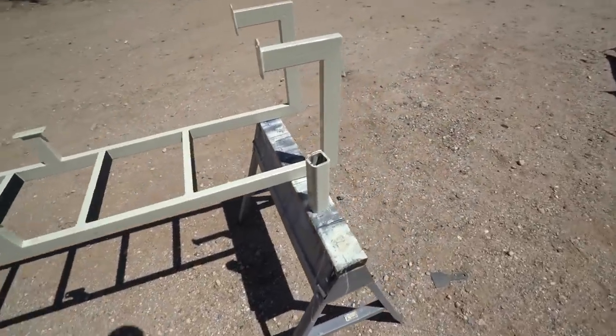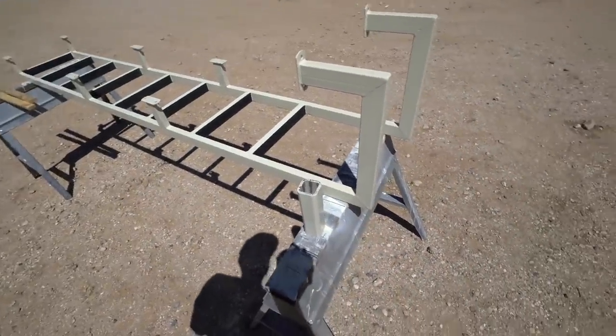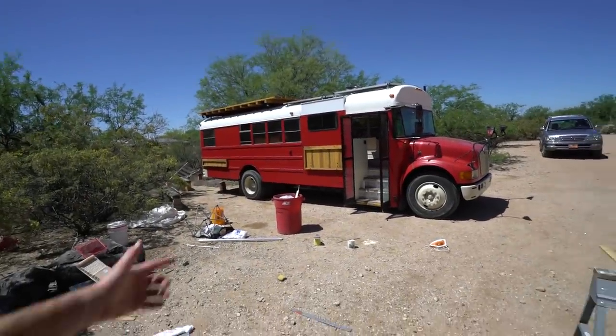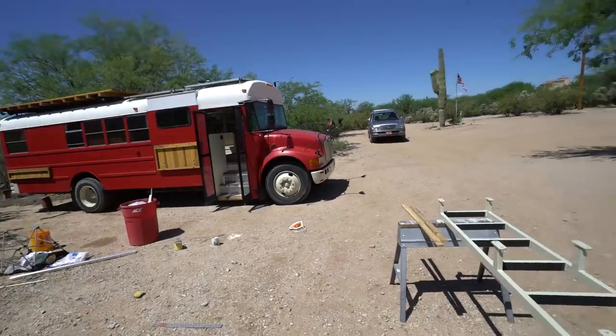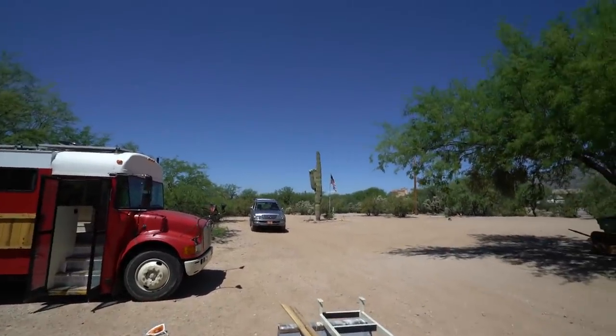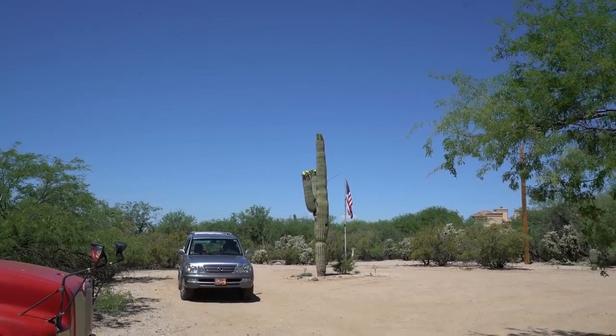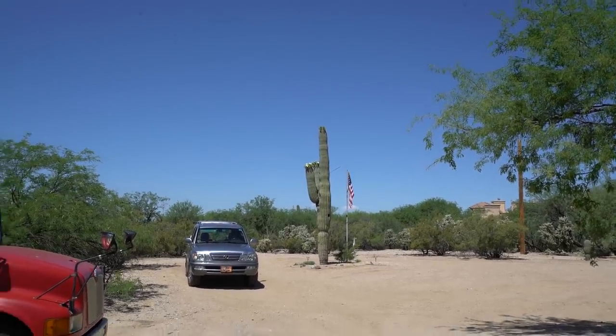I'm going to try and kick butt because I only have about a week left here in Arizona before I take off, and then I'll be coming back here late May and try to get out of here by June. It's heating up out here, and those are flowers on a saguaro cactus — I am here way too late. You're preaching to the choir if you're telling me this has been taking a long time. I already know.